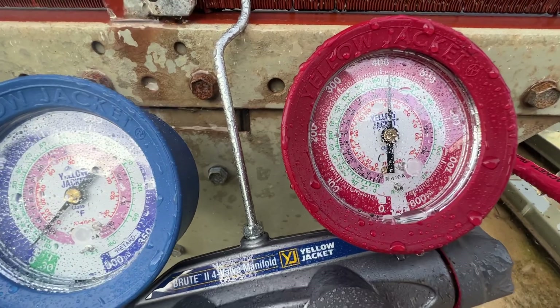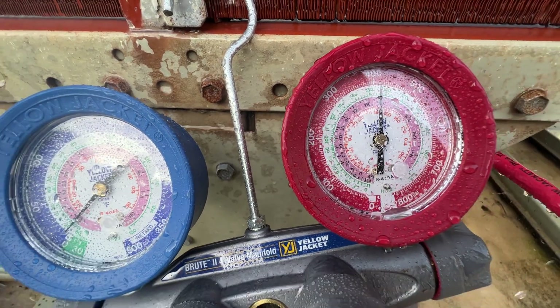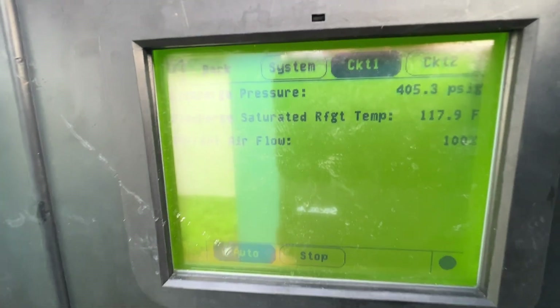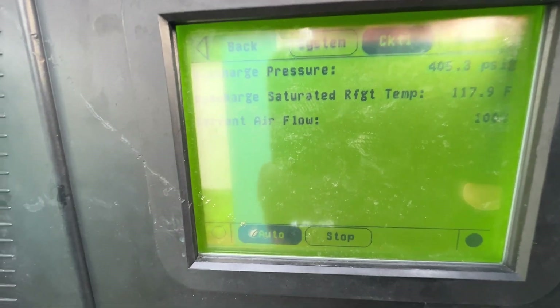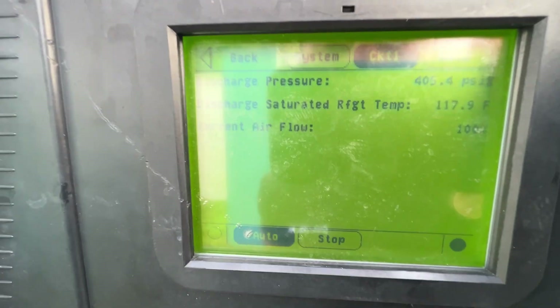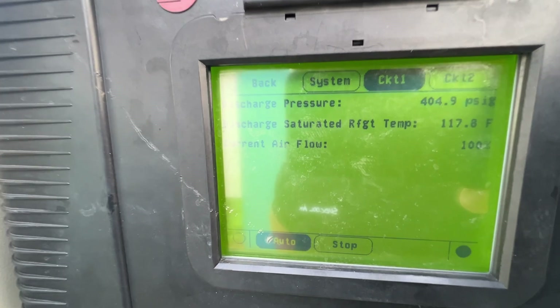We're running roughly 410 - we got some flutter going on there, pretty much true to what the transducer is saying. It might be reading slightly higher but it's probably starting to strain. You can see what's going on there with the water spraying on that thing.